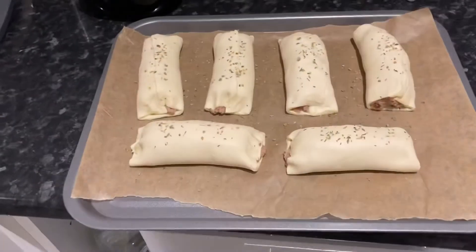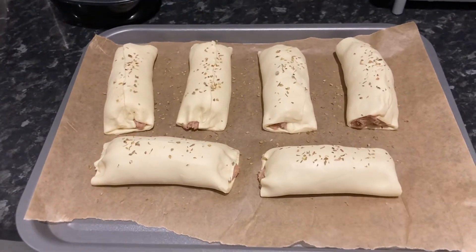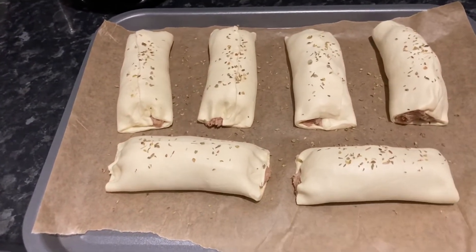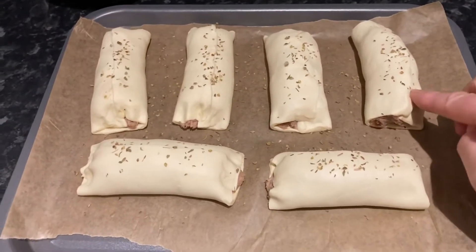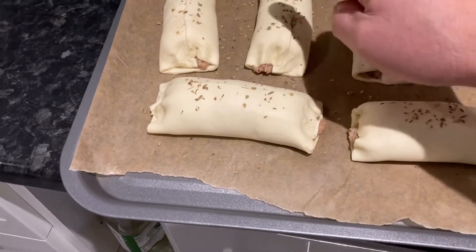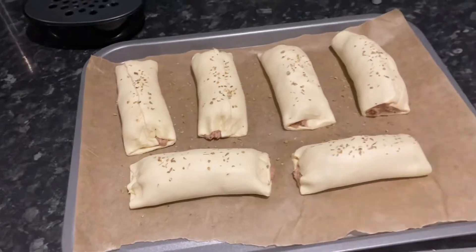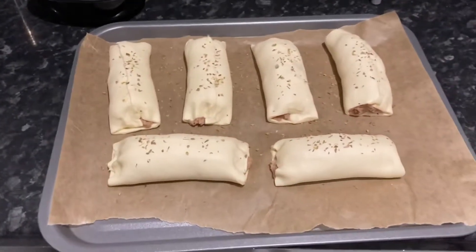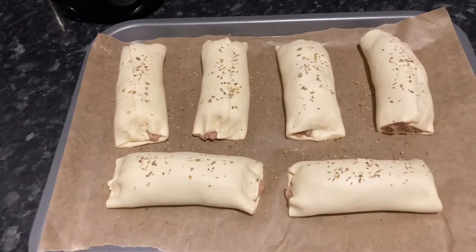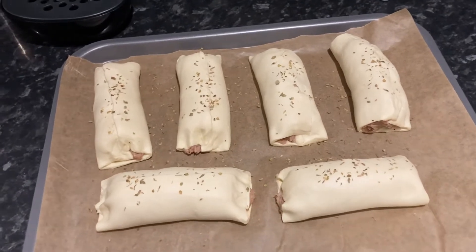Here we go with all six done. There are a couple of ways you can do the sausage rolls. I've just folded the pastry over with the sausage in the middle. If you want, you can seal the edges with a beaten egg — just beat an egg, brush it over the top — that makes it really nice and puffy and crispy. I've done none of that, so it's quite dry. What you can see on top is a little bit of oregano, and they're ready to go in the oven.